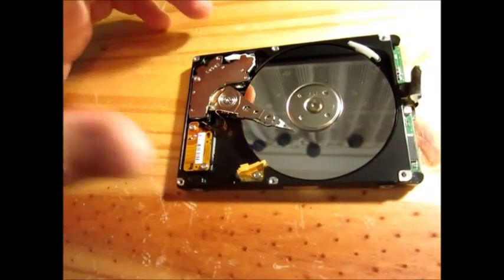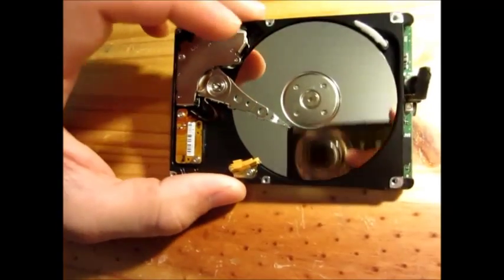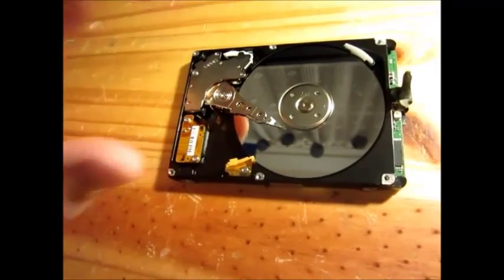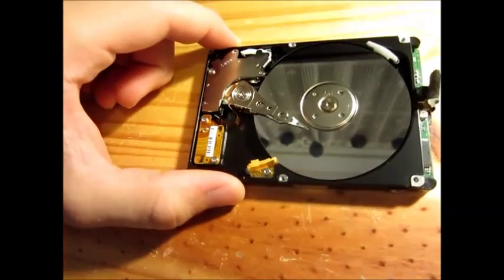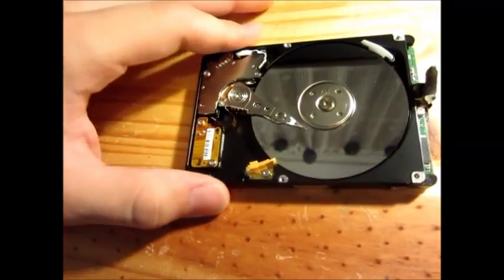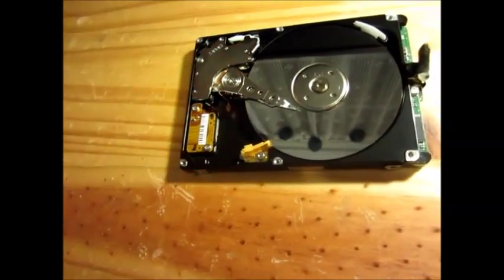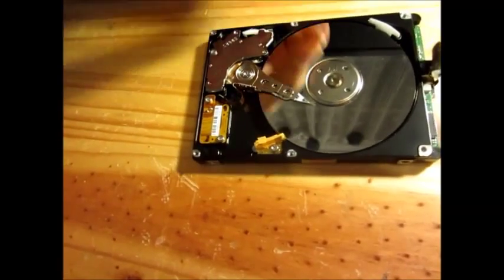You can do this to recover the data. But likely, when you pull power off the hard disk, the head will park itself again, and when you turn it back on it will be exactly the same issue as before. So this method is temporary — just to save your data. You can back up your data this way, but it will not save the hard disk. The hard disk is doomed. It will die, and there is no question about this. But you could save the data that is on it.